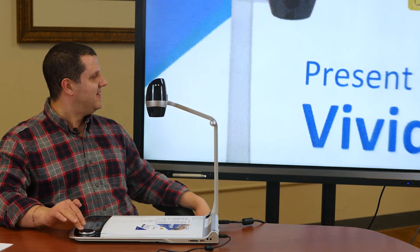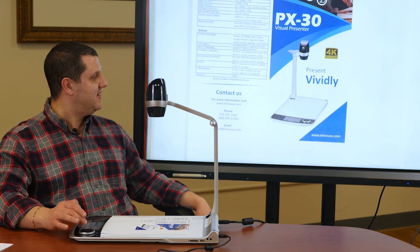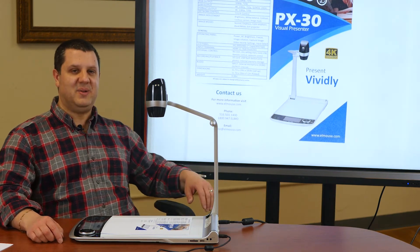Ridiculously cool, right? Zoom all the way out. There you go. We can hit auto-focus again and we're all set — ready to present anything we need to present.